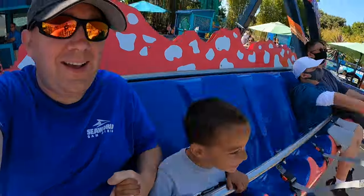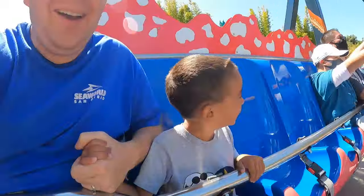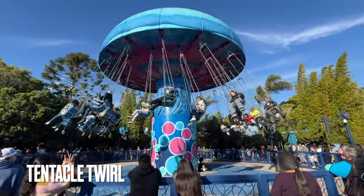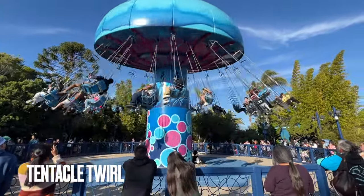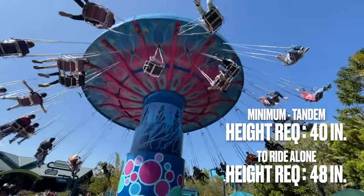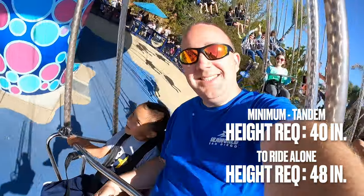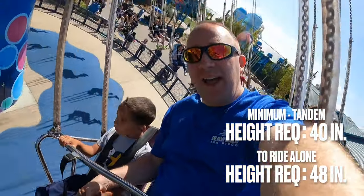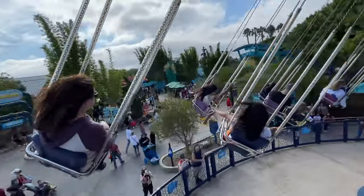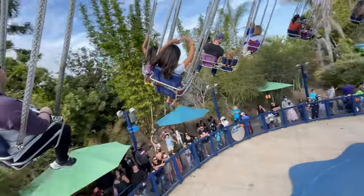Adults can ride this, but it does have a maximum height requirement of 73 inches. Across the path from these three rides is Tentacle Twirl, which is our first of what I'd consider an intermediate attraction. This ride has a minimum height requirement of 40 inches to ride tandem with an adult and is 48 inches to ride alone. This is your typical swing ride and is one of my youngest son's favorite rides in the park.